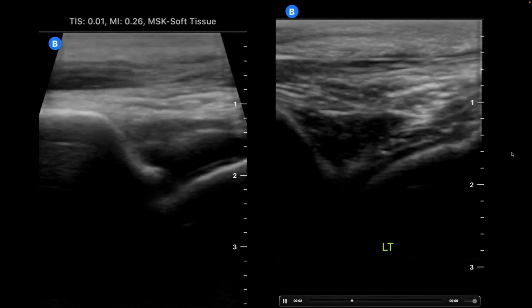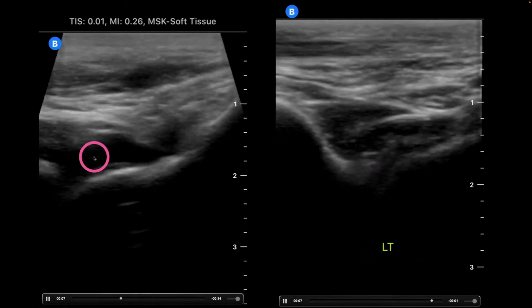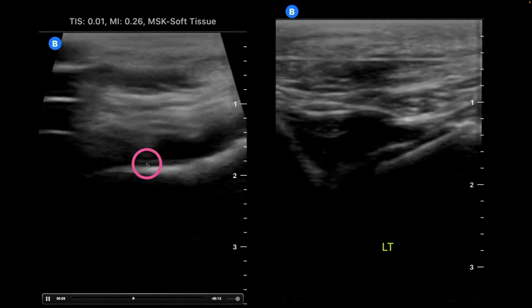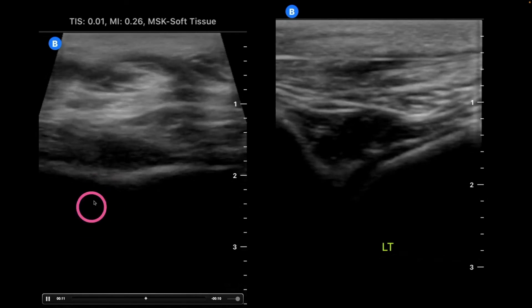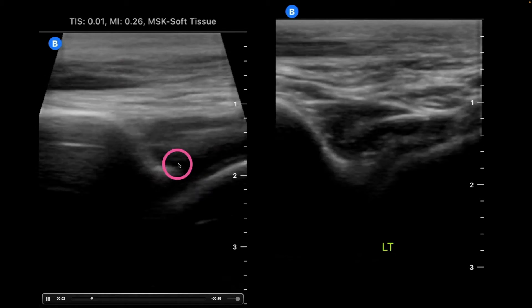Here we have a patient without an effusion — this is the joint. And then here is the same patient but with some swelling and some pain on the affected joint, and we can see that there is fluid right here in that ankle joint.